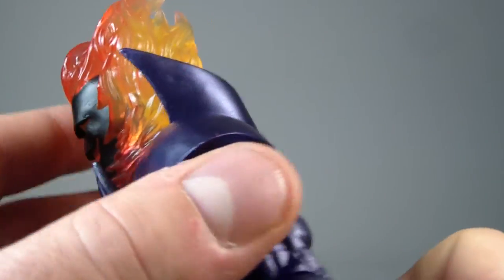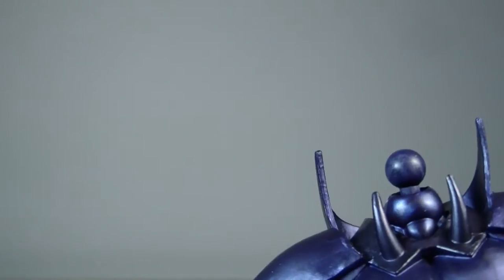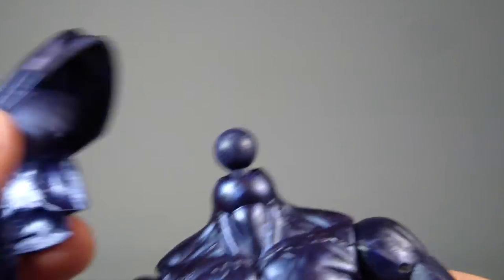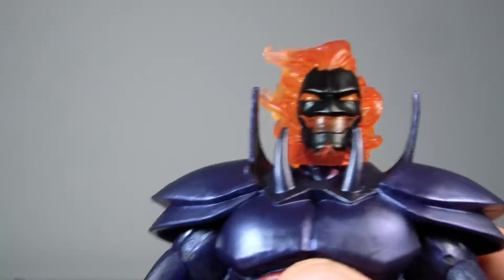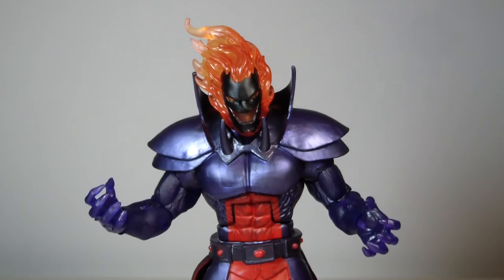As far as the chest piece here, it can actually come off — you just pop the head off and then the chest piece removes. So if you want to do that, you can. The head just pops back on, no problem.